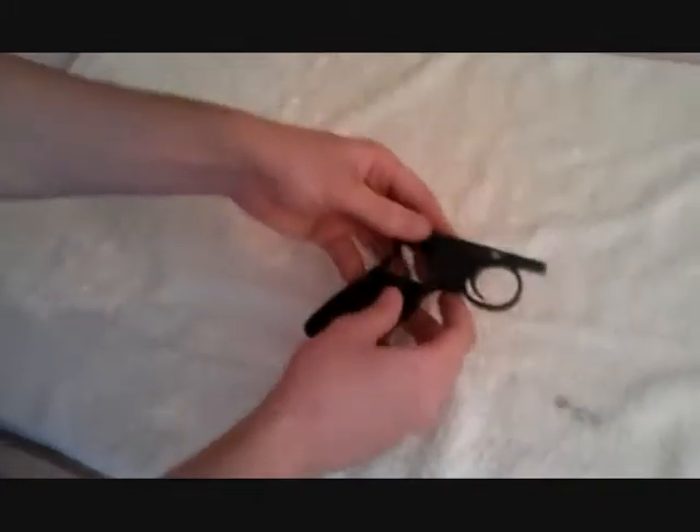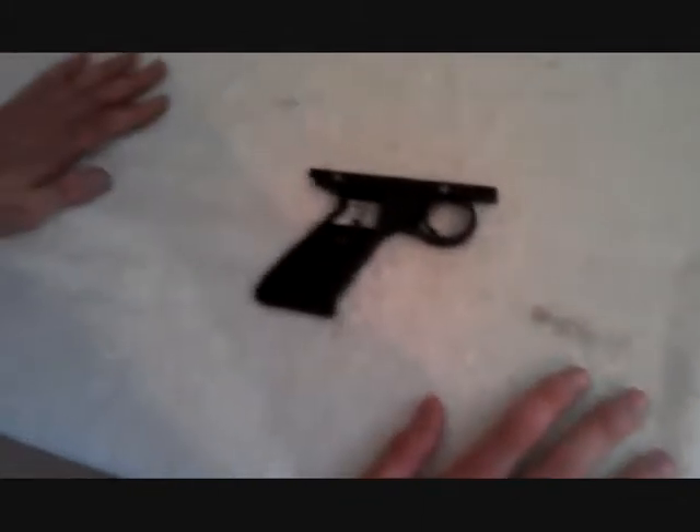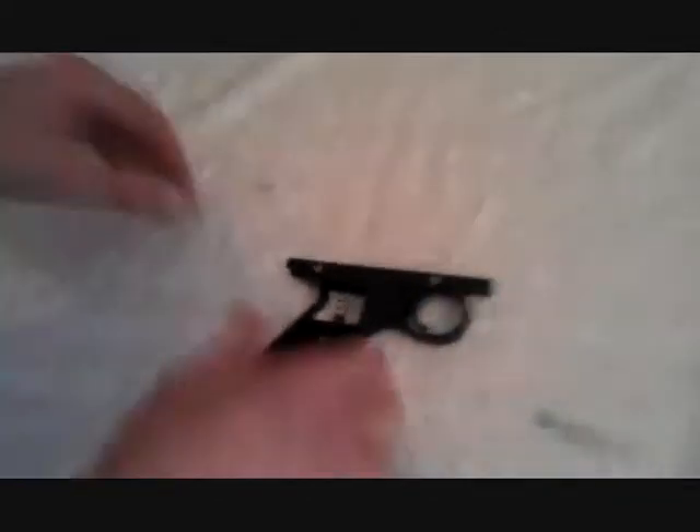Quick tip for you. You might have seen online where you can buy springs for your gun to make your trigger slightly lighter — a nice light trigger. What people don't seem to think about is actually just modding their existing springs to make the trigger lighter, which is something we did here.